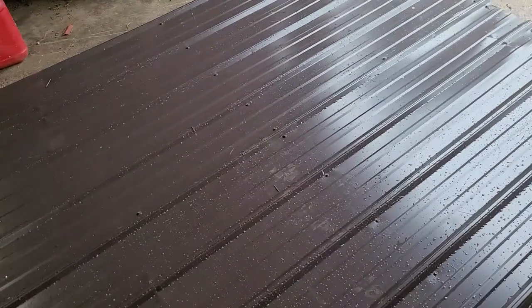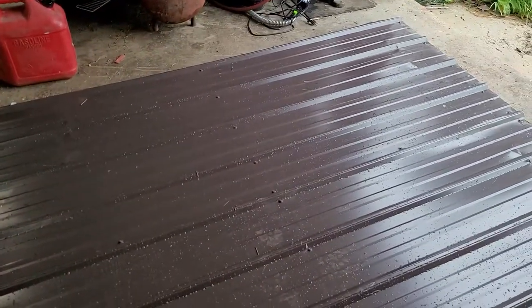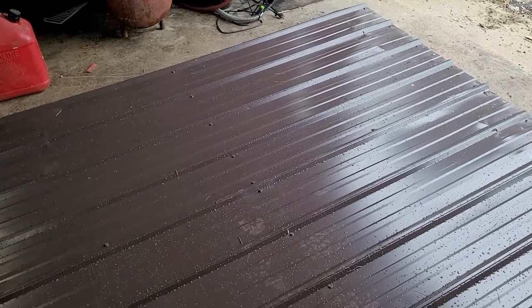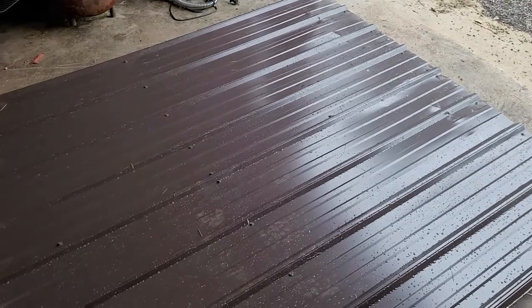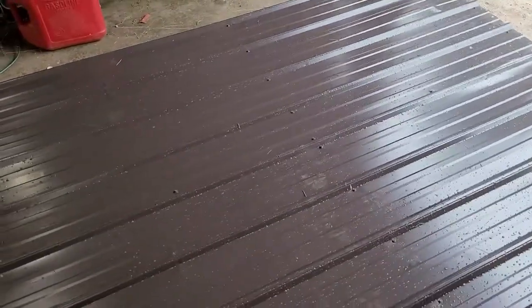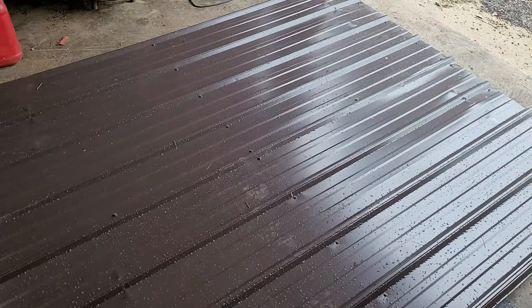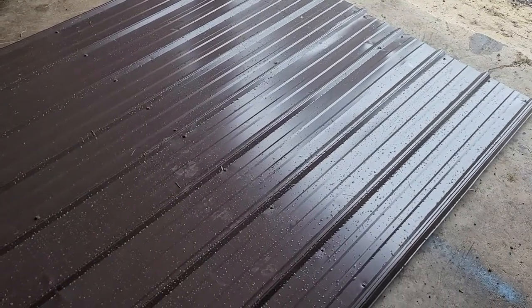I still gotta buy the whole slider kit. This was just a quick put-together so I was able to get this area enclosed for the winter. I'm probably not even going to put the sliders up till next year anyway, because once I get it shut in there's no reason for me to go back in — it's basically locked up for the winter with my farm equipment in there.